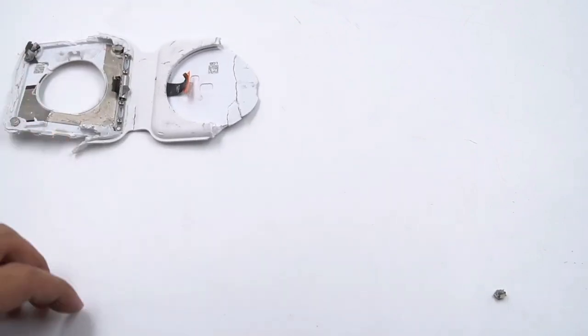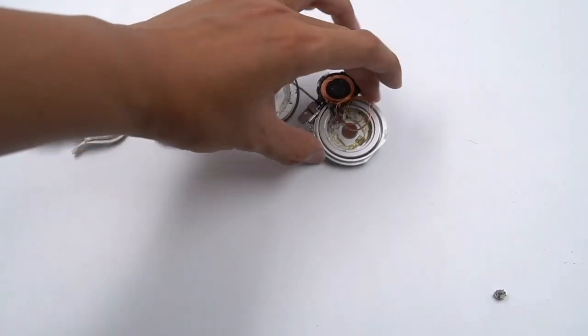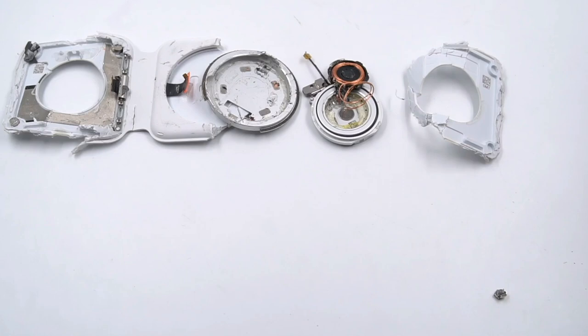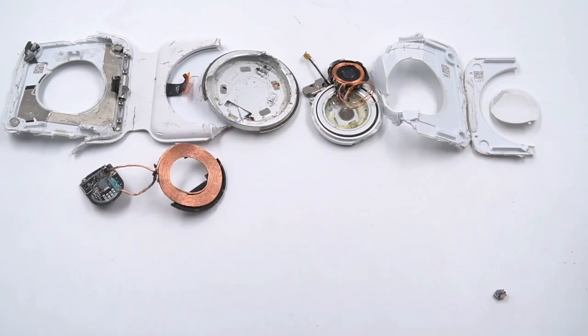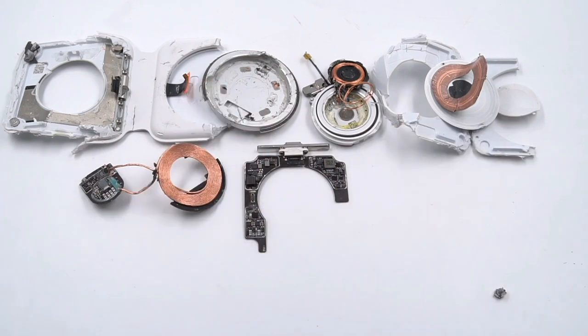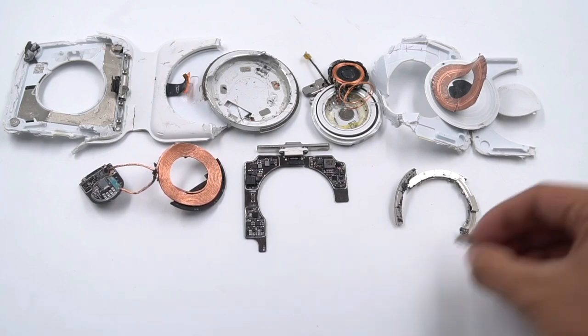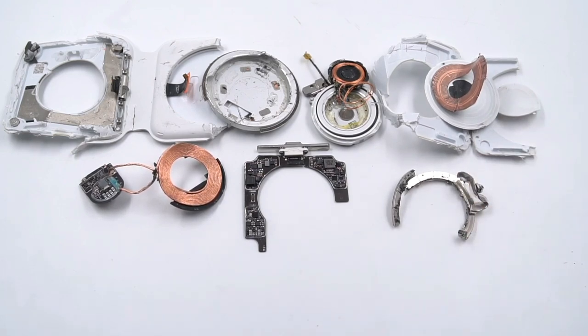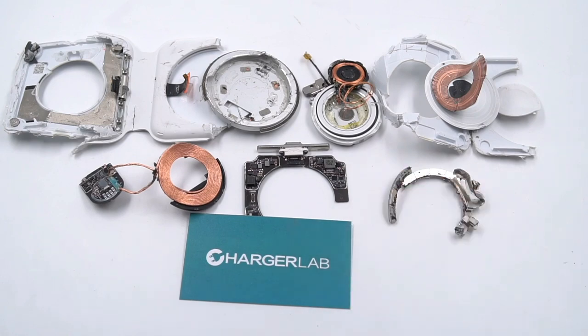After the entire teardown, we found this dual charger puts the boost circuit of MagSafe on the Apple Watch side, controlled by Cypress CYPD2104. The wireless charging circuits of both MagSafe and Apple Watch use STMicroelectronics master control chips. So STMicroelectronics and Texas Instruments are the main chip suppliers, which guarantees product quality and also explains why it is so expensive. If you're an Apple fan, will you buy it to charge your iPhone and Apple Watch? Let us know below. Thanks for watching — hope you can subscribe for more content. See you next time!